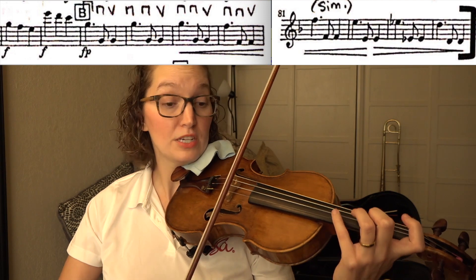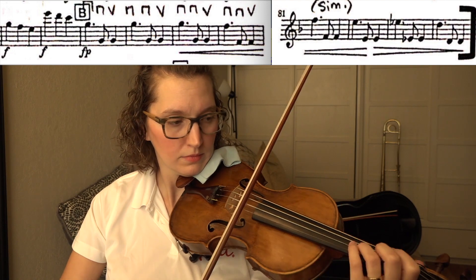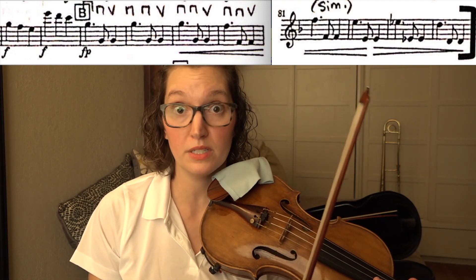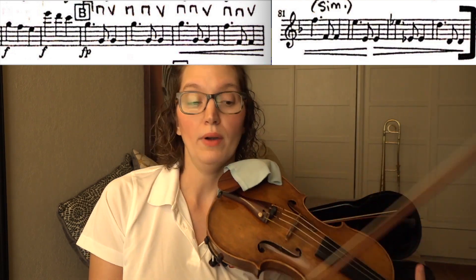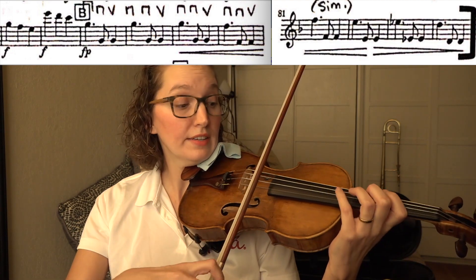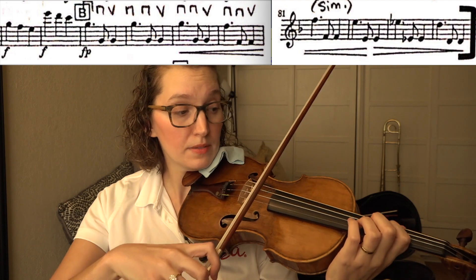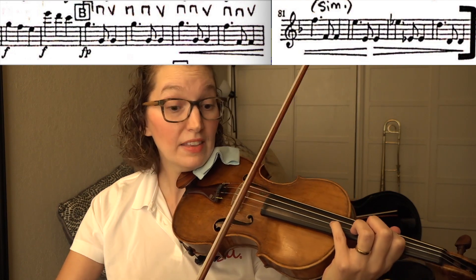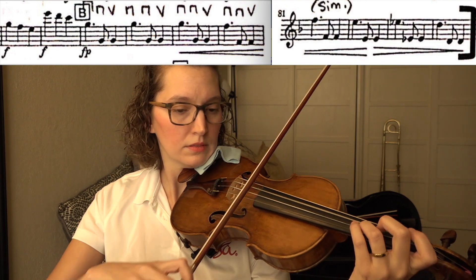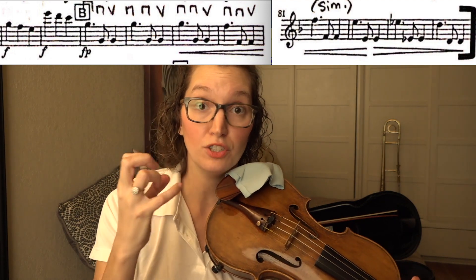Two before B, I go up into fourth position — practice that to get the muscle memory of that fourth position so you're not jerky with your shift. And at letter B, I like to practice the octaves as double stops, including the shifting down, so that your hand moves as a block every measure that you shift down.